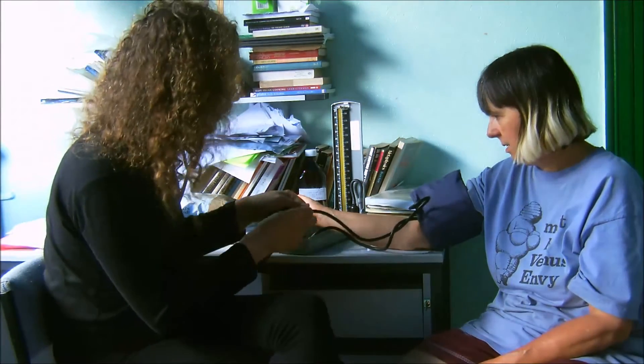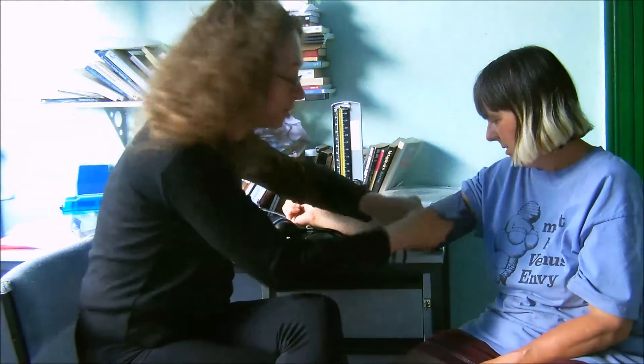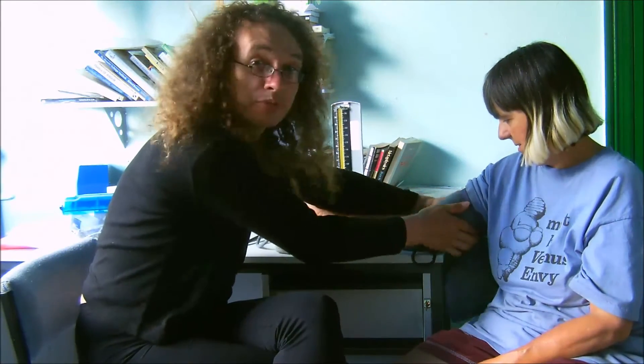I had the cuff on the wrong way round — I can't believe I always do this. Not very professional, is it?